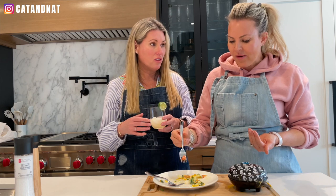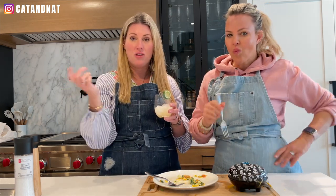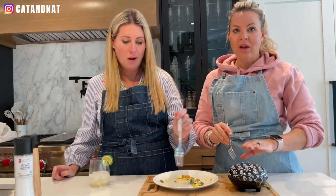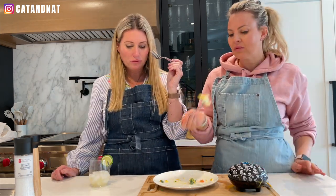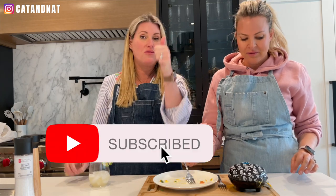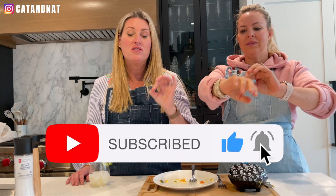Thank you so much, that was so easy. And remember guys, in this thing you can make everything that needs to be heated up. Everyone on YouTube, we've linked the recipe and we have linked the machine. If you like that recipe and you want to see more, make sure that you give this video a thumbs up, subscribe to our channel, turn on your notifications — every time we deliver a recipe it comes right into your inbox. You don't miss anything.